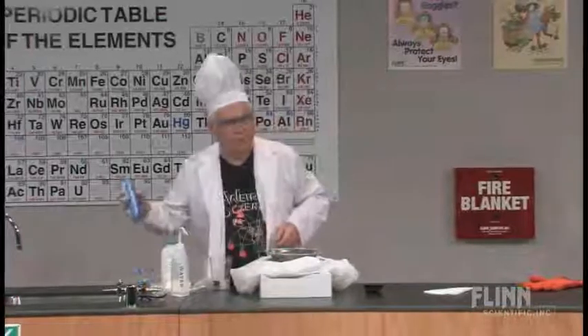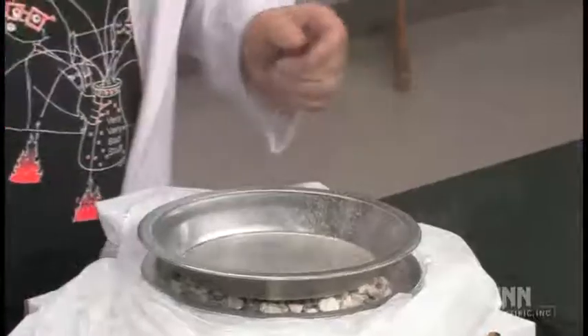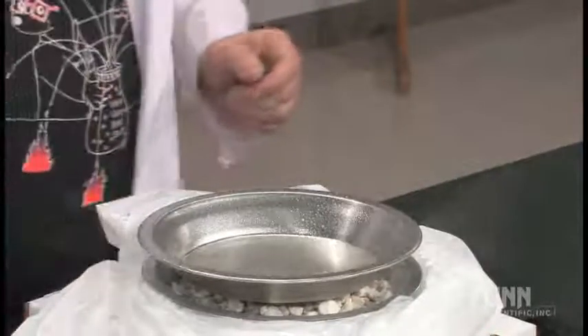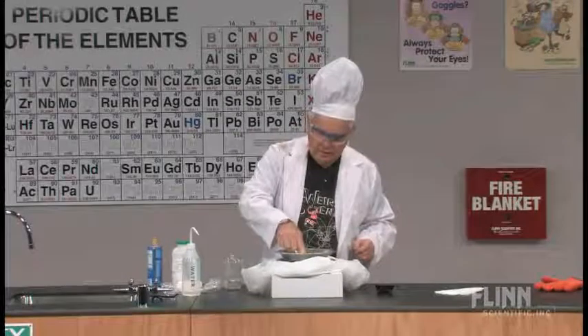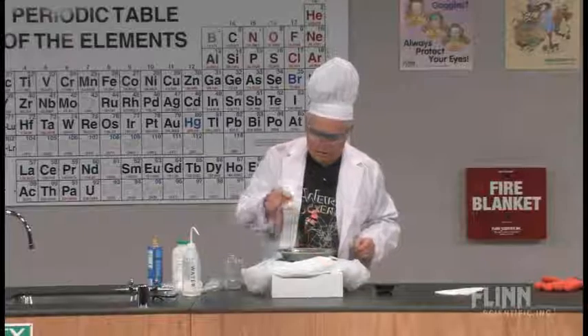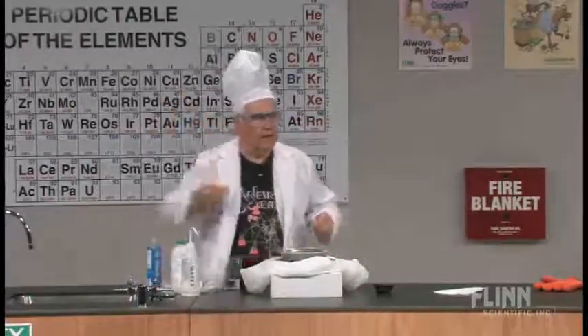Now we don't want our egg to stick, so we're going to give it a little vegetable spray. Wonder how hot it is. Not bad — needs a little more. It's getting there. Yes, it's getting there. Time to get the egg in the pan.